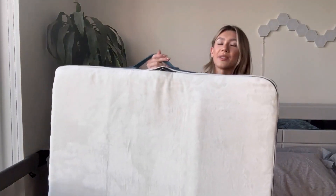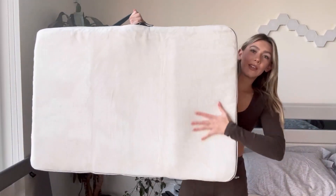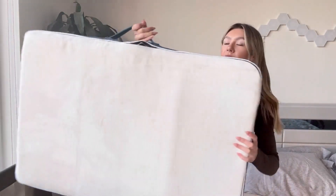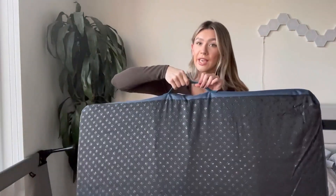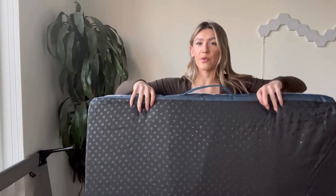I just got this brand new dog bed off Amazon — look how nice it looks! The cover is literally so soft, and it also has a handle to carry it, which is so convenient. It's so awkward when you have to grab it like this and it slips out of your hands.